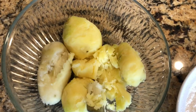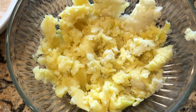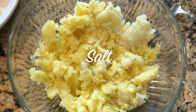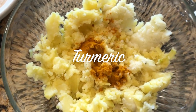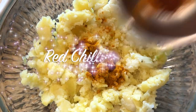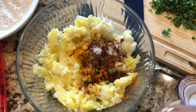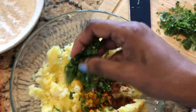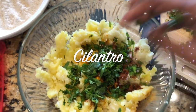Peel the potatoes and mash them well. Add salt, turmeric, and red chili powder. Then add chopped green chilies and chopped cilantro, and mix it well.